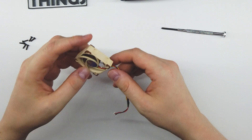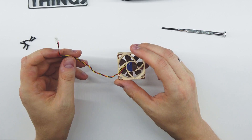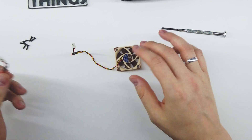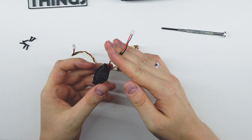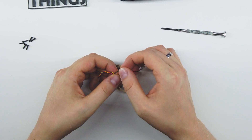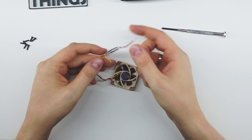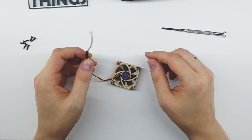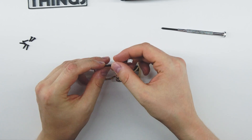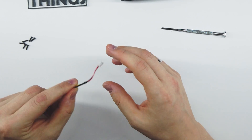When you get the Noctua fan, it won't have this JST plug — it will have a standard Noctua fan connector. What I did originally was cut the JST plug from the small fan and simply soldered the black and red cables to the original JST plug, then used heat shrink to keep it safe. The yellow cable is for RPM readout or RPM control, but we don't need it here — it always runs at full speed when switched on, but it's still super quiet so it doesn't matter. That's the one part that requires a soldering iron.